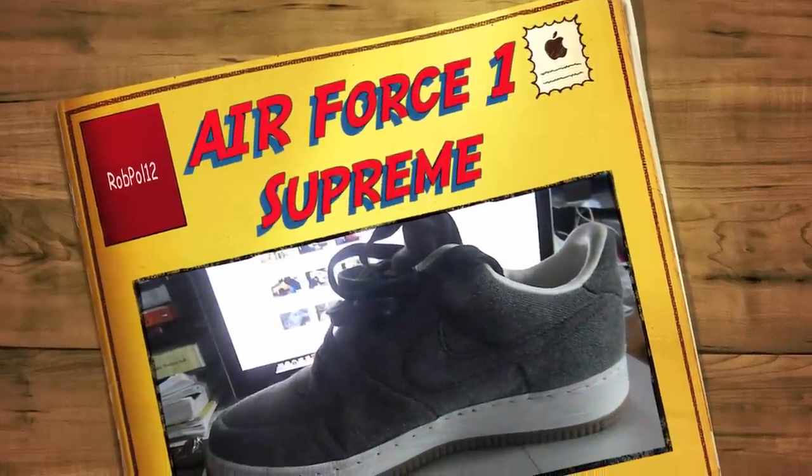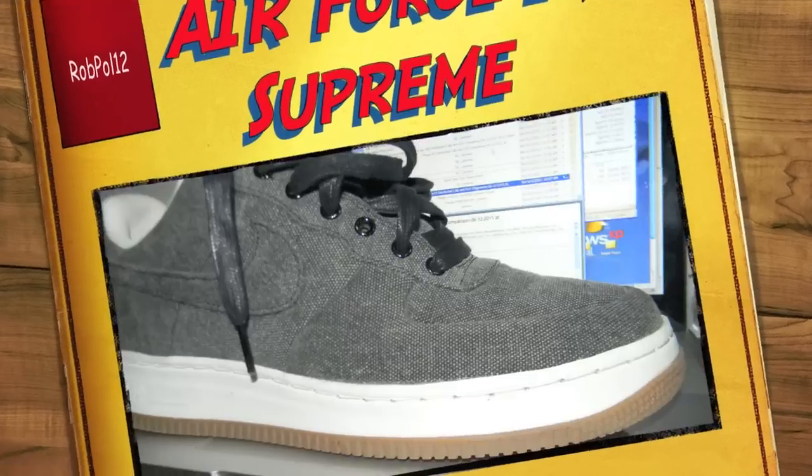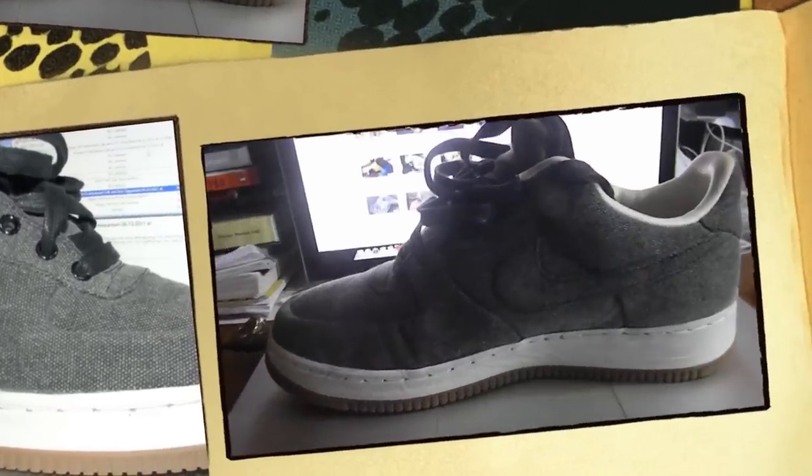What's up guys, this is Rob Poe with another sneaker review, this time around with the Air Force One Supreme. This shoe came out in 2008 as part of the canvas pack. Let's get into the review.